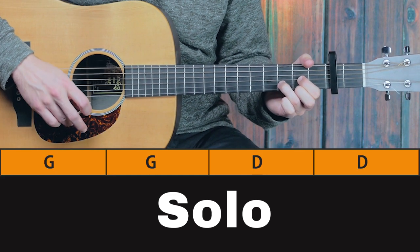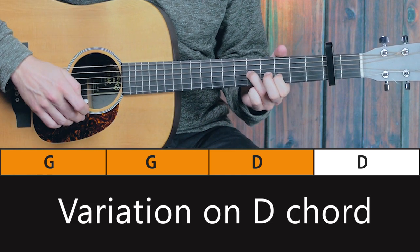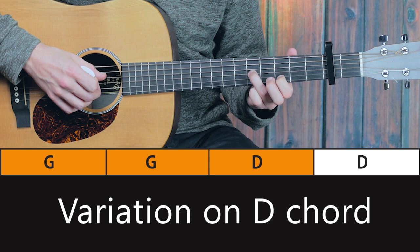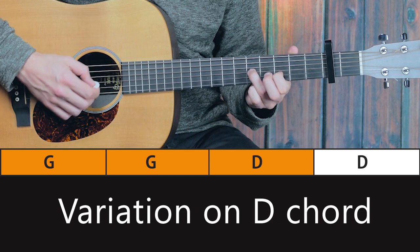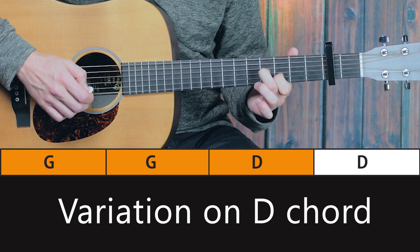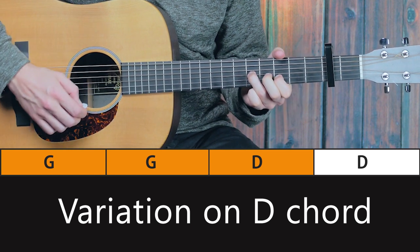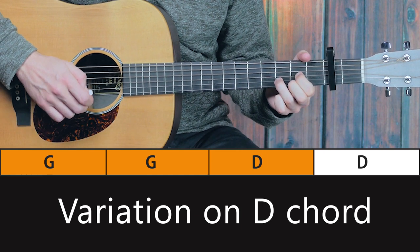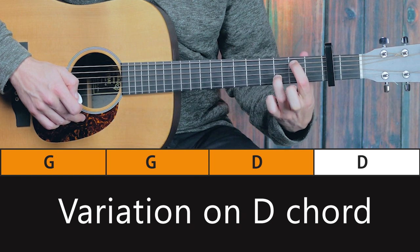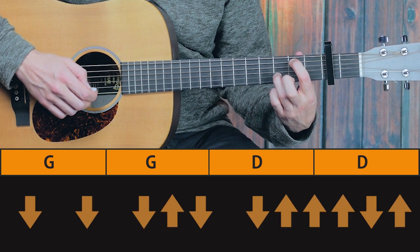Next part. Here we have a D chord. Kind of a D7 here — third finger at the fifth fret of the third string, and first finger at the third fret of the second string. Then hold your first finger, second finger fourth fret. Back to D. Lift off your first finger. First finger second fret of the fifth string. Remove your second finger. And those are all the little chords there.